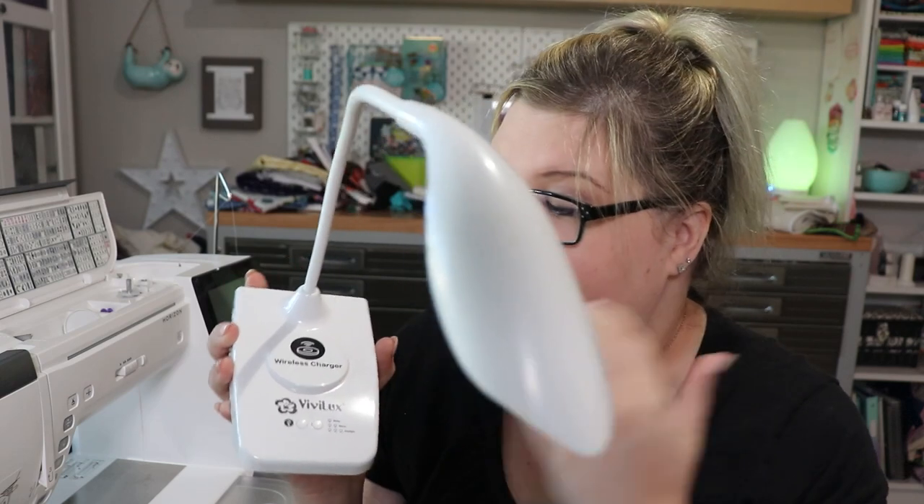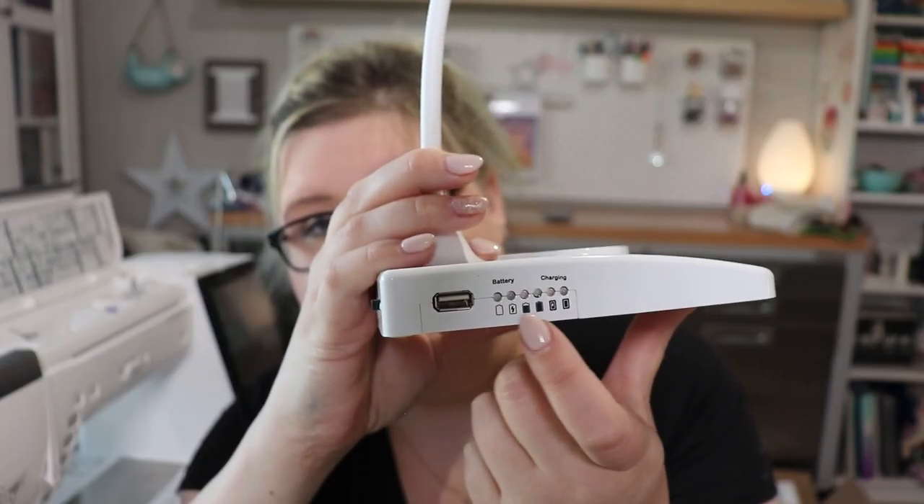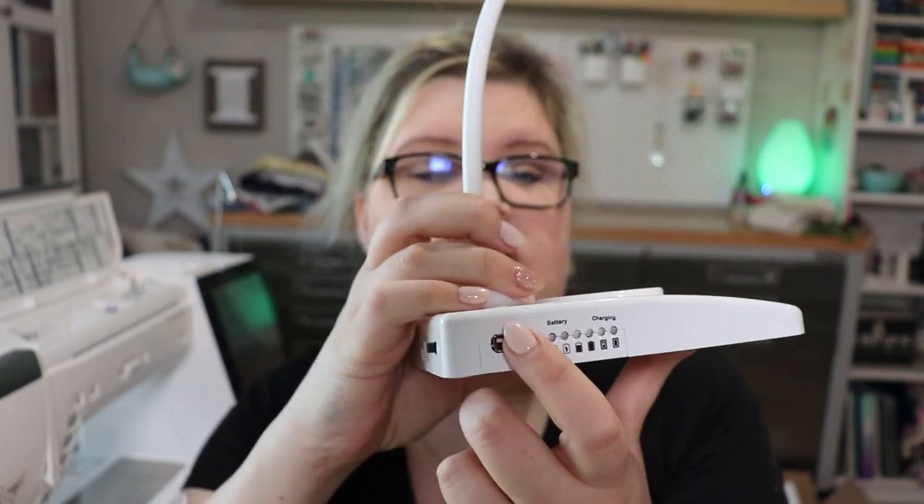Now I have one more to show you that's probably going to be some of your favorites. This one is a desk lamp, also made by Vivilux. It has beautiful LEDs so there are no light bulbs to ever change. It charges with a USB cord and then it's wireless. It has a battery gauge on the side so you can see how much power is left. It also has a USB charging outlet so you can charge another device from it, and they even added wireless charging — you can lay your phone on top and it will wirelessly charge your phone via the power inside the light.